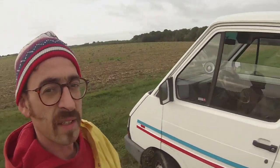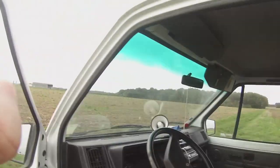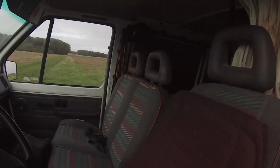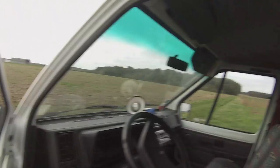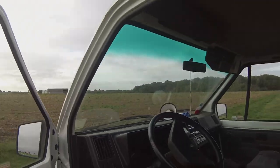On va commencer par le poste de pilotage si on peut dire. Petit camion, très classique. Un petit mégaphone, évidemment. Un petit siège pour le confort. Les lunettes de soleil qui traînent. Un mec de café, une petite gourde. Un petit porte-manteau bien pratique — là, il n'y a rien d'accroché. Voilà pour le poste de conduite.